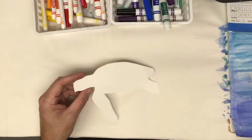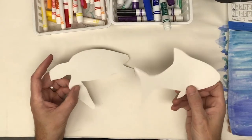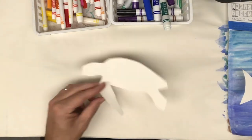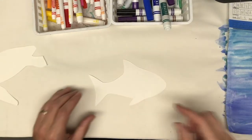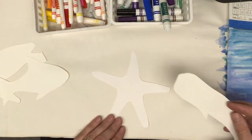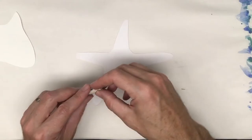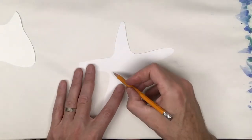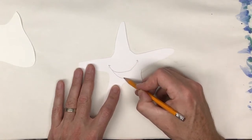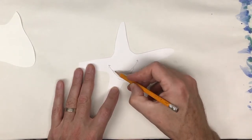I'll let that dry and see if I like it. I've made pre-cut shapes of creatures that might live underwater. I have a sea turtle, a fish, a starfish, and a whale. If I was worried about making a mistake, I could draw first with pencil.